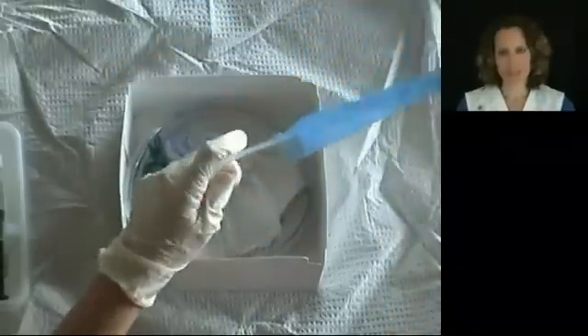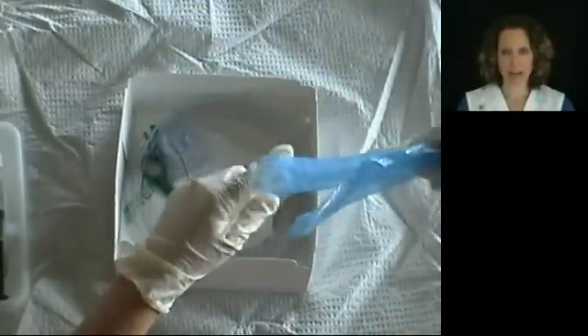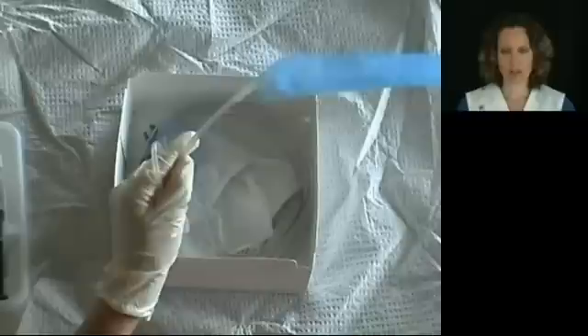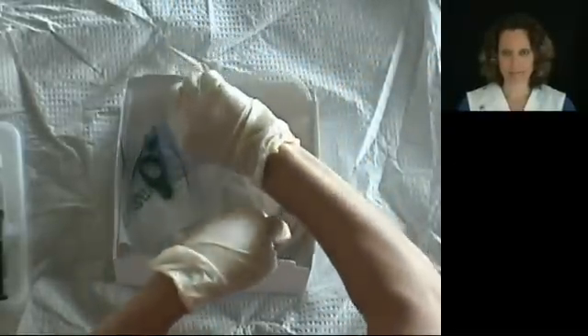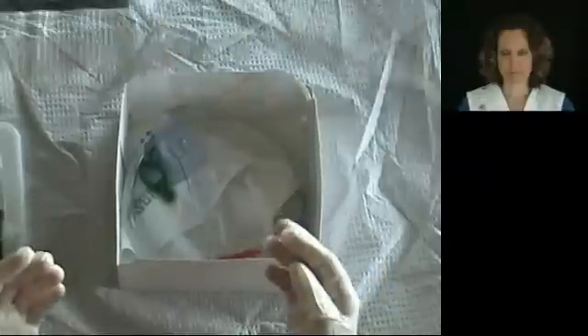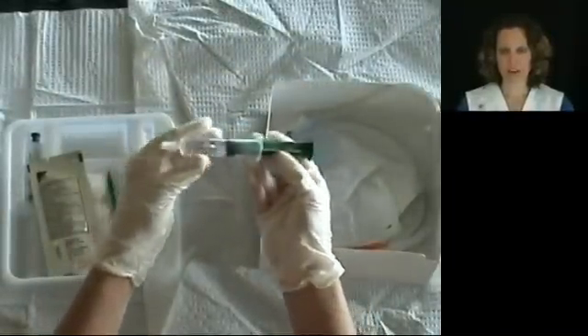Next, remove the catheter from the sterile package, making sure that you keep the catheter coiled in your sterile glove so that it does not touch anything. Place lubricant on the tip of the catheter.